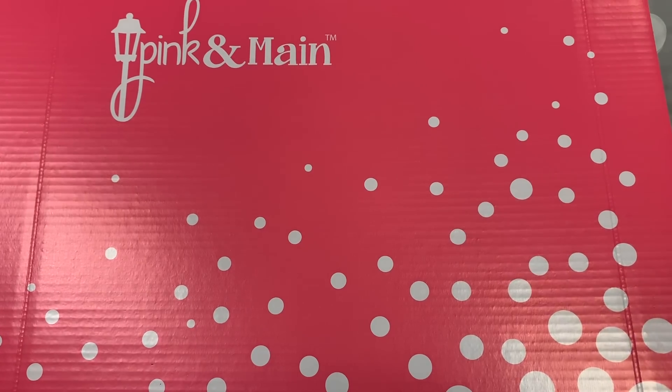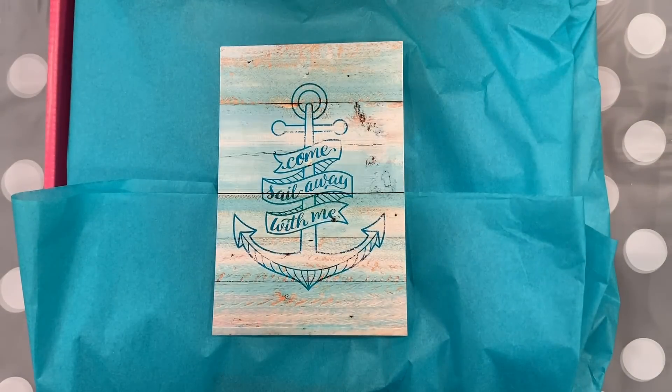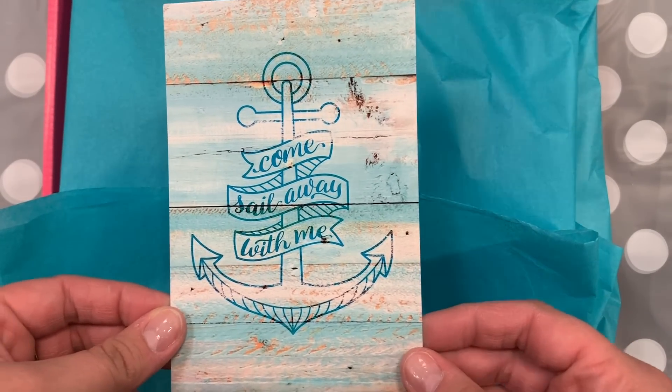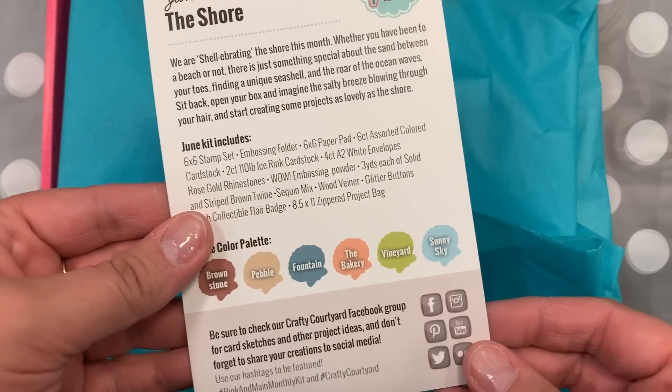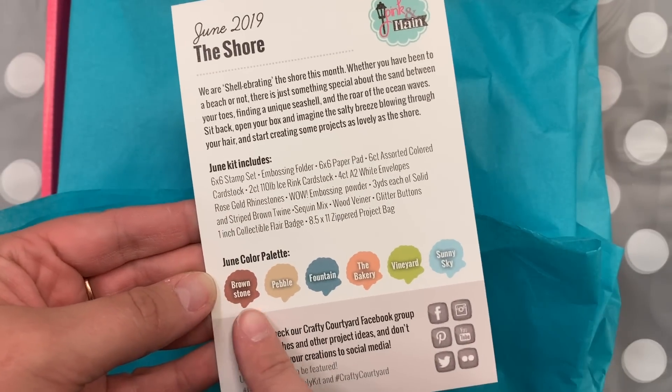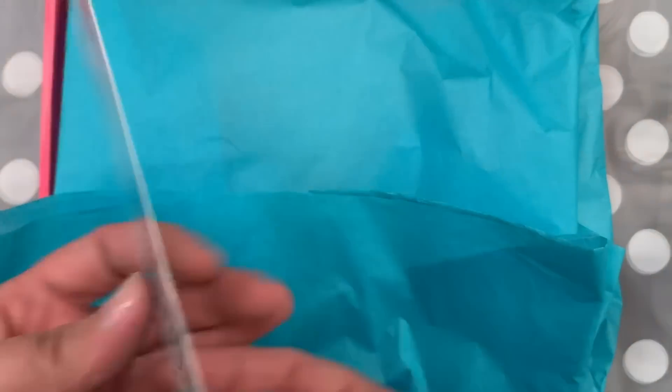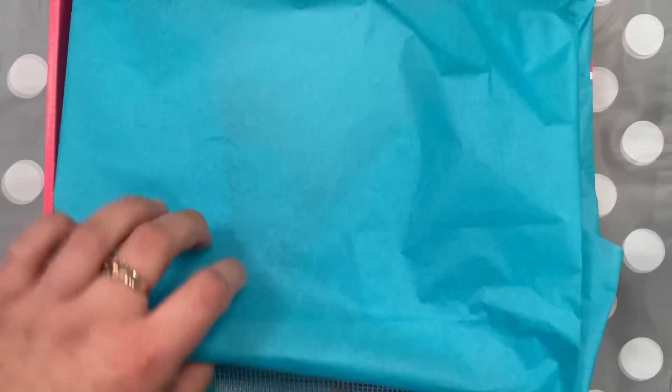Michelle with Pink and Main here to give you a first look at our June Crafty Courtyard box. This month is themed The Shore, so you get your postcard that tells you everything that's in the box and the color scheme that goes along with it. Let's open up this box and get to the goodies.